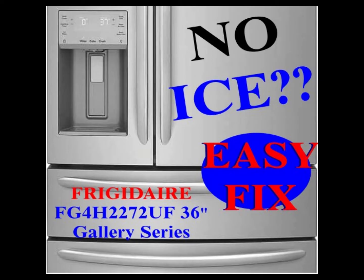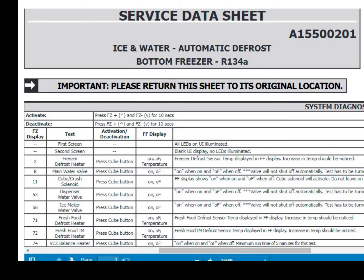I came across a bunch of old videos that were not specific to my model. I found the service data sheet, which has a safety note that it is specifically designed for qualified repair personnel. I'm going to be doing a short, sweet video that shows you how to go through the system diagnostics mode to force your ice maker to defrost. The service data sheet is linked below. There are a number of different diagnostic modes you can enter.